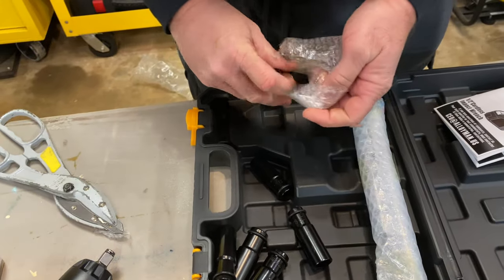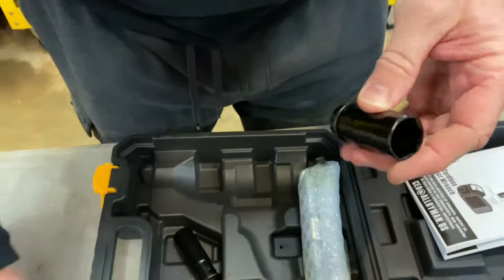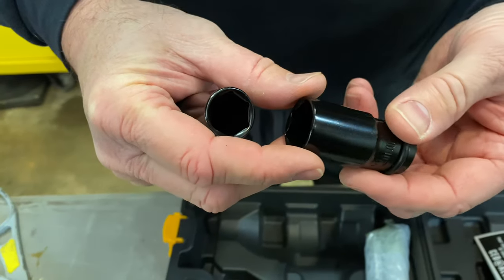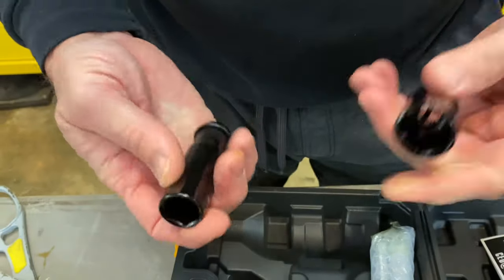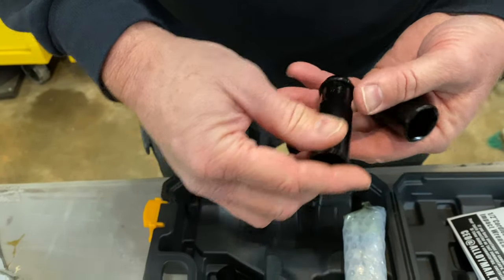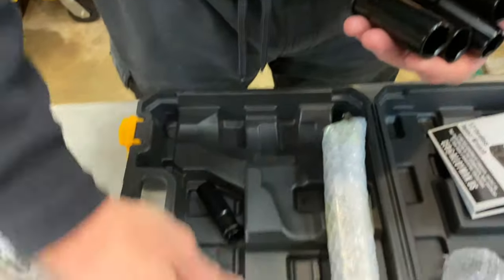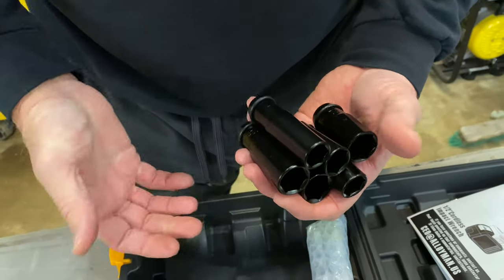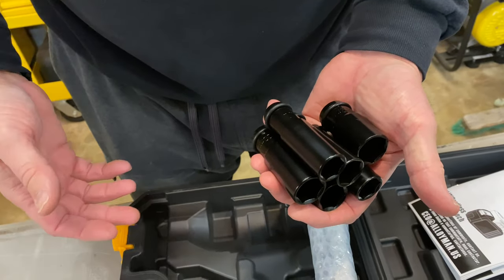We have a shorter 22mm. I like the fact that these are thin wall because a lot of your new vehicles have wheels where you've got to be able to fit around the aluminum wheel without scarring it. I actually have a set of thin-wall sockets in my toolbox just for that. So this will be another set: 18 millimeter, a 21, a 20, a 19, and a 17. That will definitely cover most lug nuts on most vehicles out there on the road today.